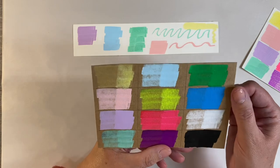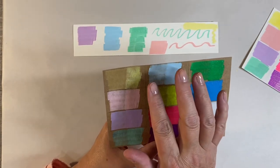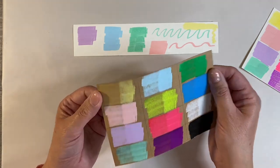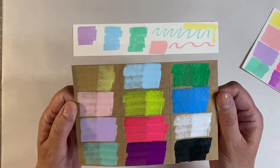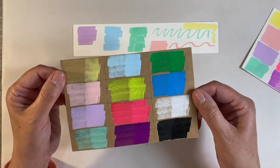I've also swatched these out on craft cardstock. What you'll find with craft cardstock is that the colors have a tendency to sink into the paper rather than sitting on top, but the colors are beautiful nonetheless. The lemon and the white are the ones that are least opaque.